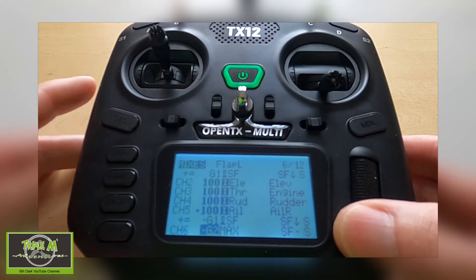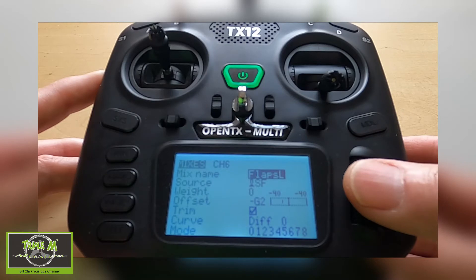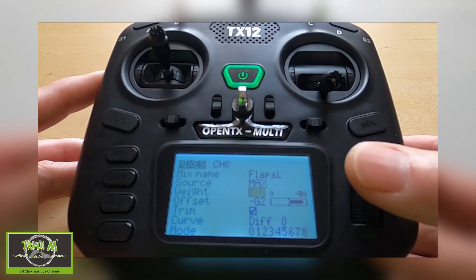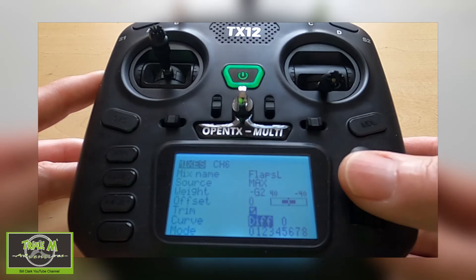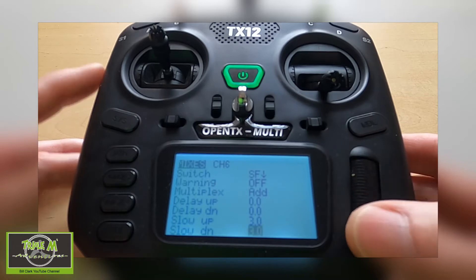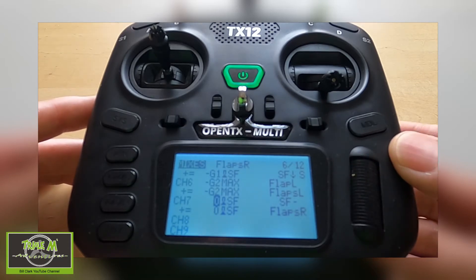That is the first line done. Now we have to edit all of the lines, so we go into the second line and change the source to MAX. Then the weight is minus G2, the offset needs to be zero, and we can again put in a slow up and slow down figure.